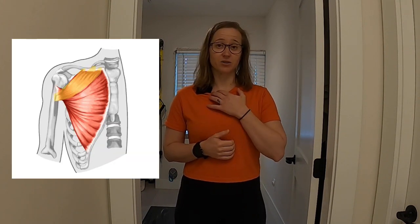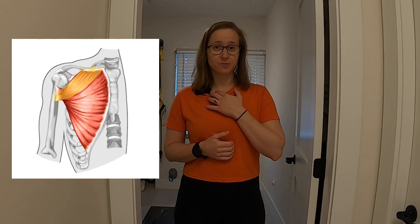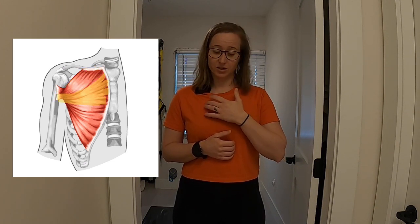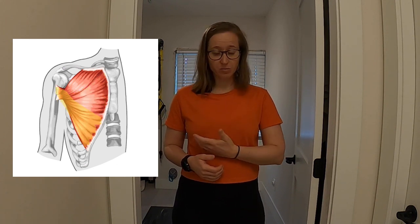The pec major is a relatively large muscle with three major heads: the clavicular, which goes up into your clavicle or collarbone; the sternal, which goes into your sternum or breastbone; and the costal, which comes down into your ribs. All three of these heads go into your humerus.